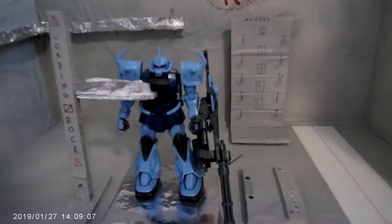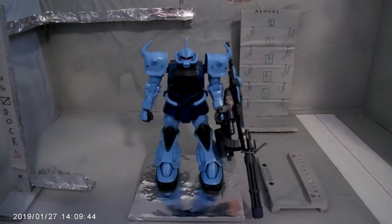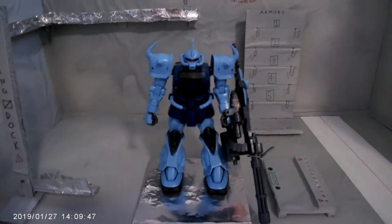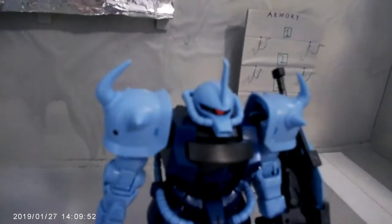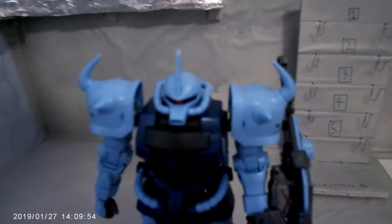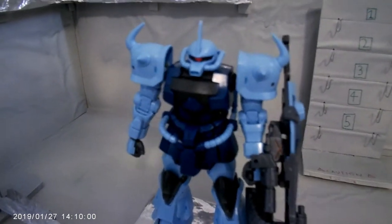The first thing I want to talk about is the aesthetics. This is a Zeon mobile suit, so it's got the traditional Zeon designs. Right here — I'm pointing with a toothpick — you've got a little metallic sticker that's supposed to be the eye, and you can actually take the head off and move the eye around. That's really nice.